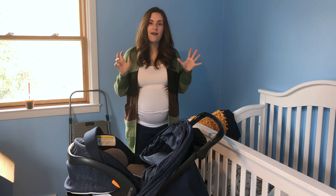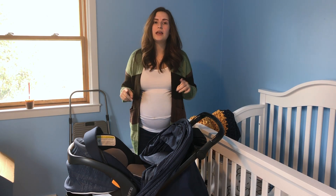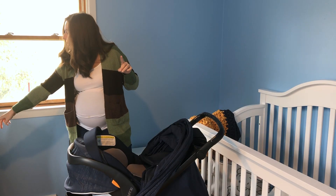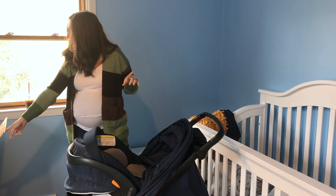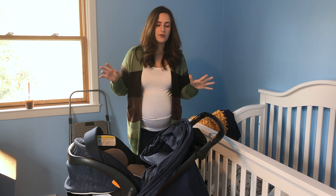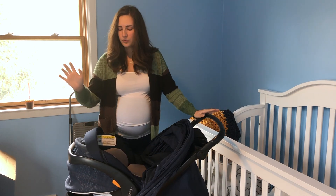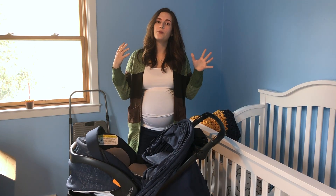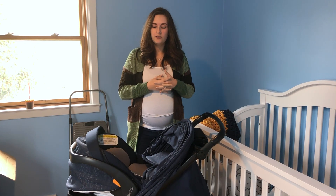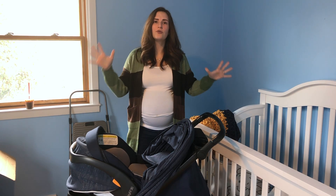So I have the Chicco Bravo Ellie — it's the Chicco Bravo Ellie 3-in-1 Quick Fold Trio Travel System. This stroller comes with the stroller base, the car seat to put inside and in your car, and the car seat base. So without further ado, let's jump into this review and tour of the stroller.